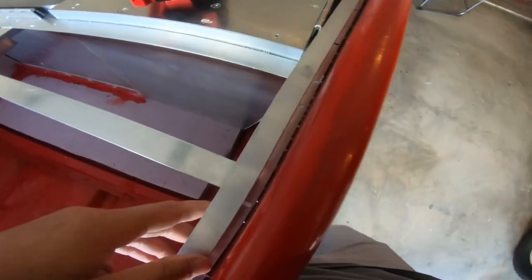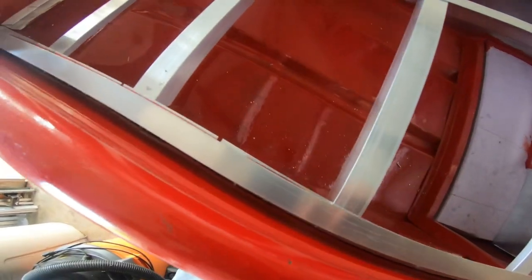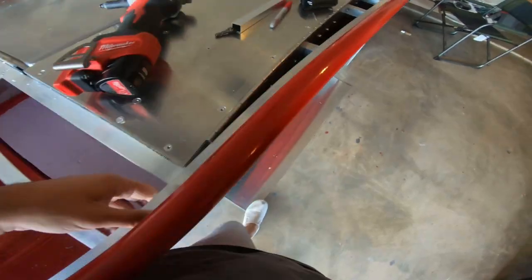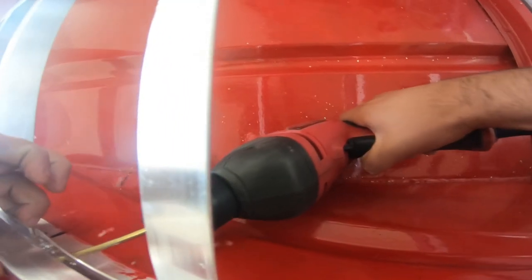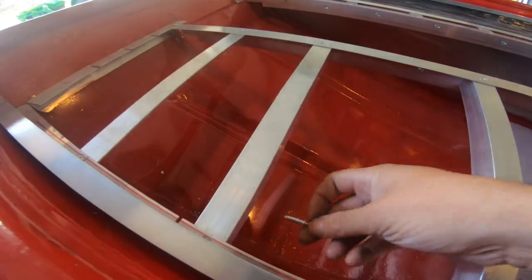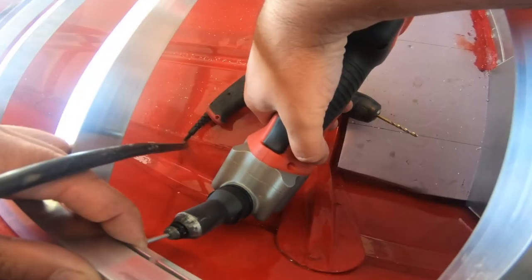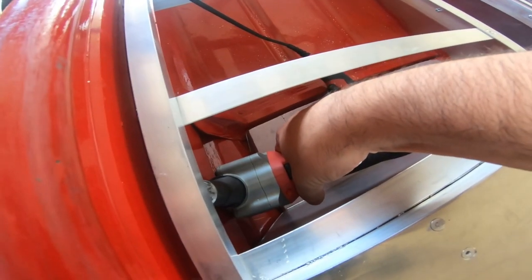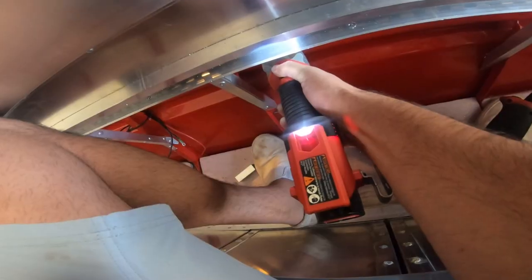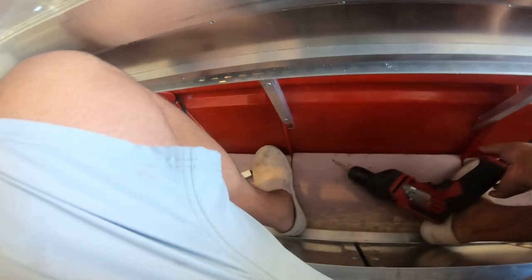Now the hard part — I need to go underneath and drill through all those holes I just made, and then we should be able to just rivet everything into place. Hopefully that's the plan. Alright, there's one done.